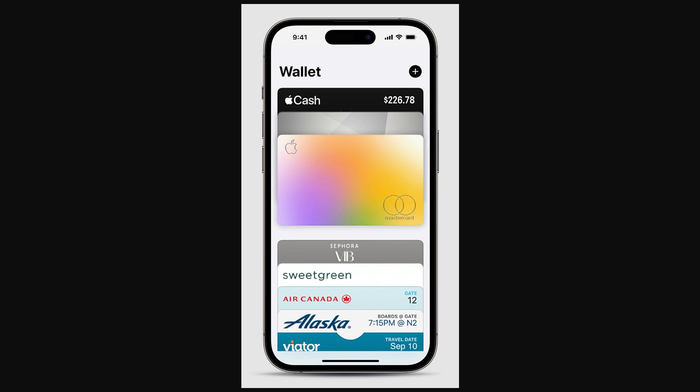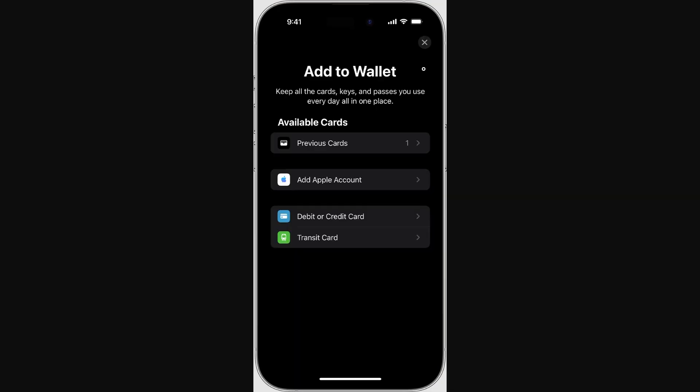The way you usually add things to Apple Wallet is by opening it up on your phone and then clicking the plus sign in the top right corner. However, when we do that there are only two options: debit or credit card, or transit card. Since a loyalty card is neither of those, we're going to have to do this a slightly different way. The process will be pretty much the same across all loyalty cards, so make sure you watch to the end to know how to add a loyalty card to your Apple Wallet.